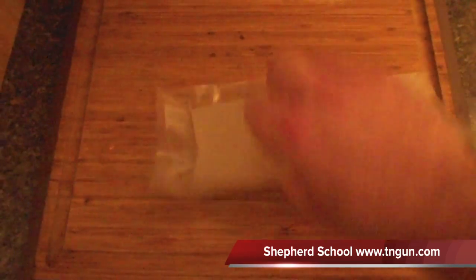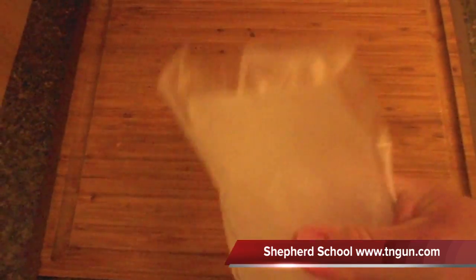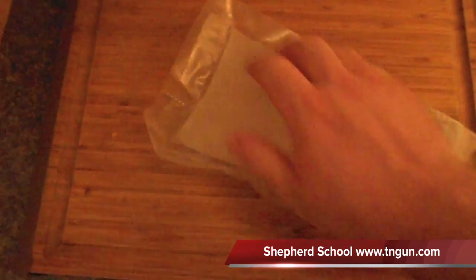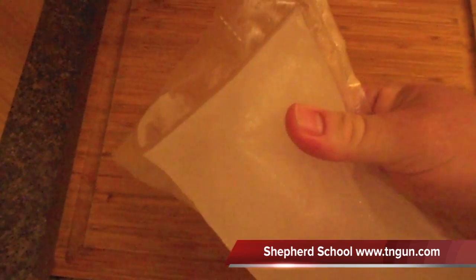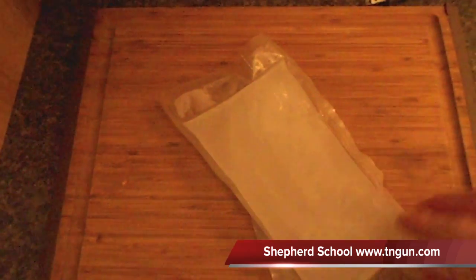It's actually been a couple days and I forgot this thing was in here, but you can see how it's turned to slush inside the pack. Very, very cold — a lot colder than just ice. But there you go.